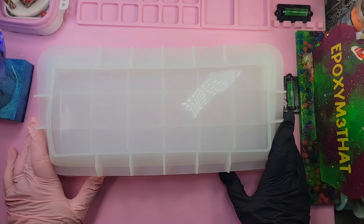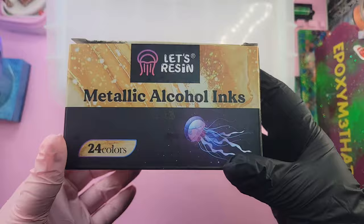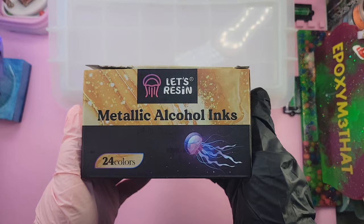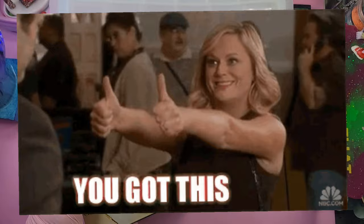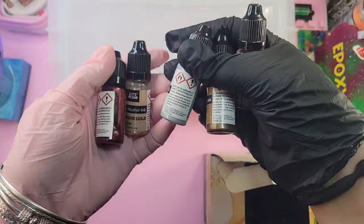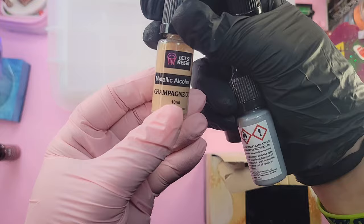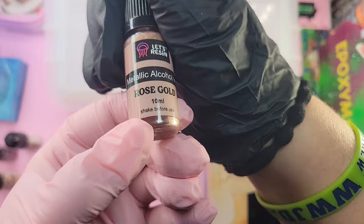I wish I would have chosen something different but I'm going to go ahead and do it. I'm really nervous about this — I don't know what possessed me to get the Let's Resin metallic alcohol inks to do these trays. But I do like how they look when other people have used them. I went through and got the ones I want to use: purplish red, champagne gold, white silver, brown, and rose gold.